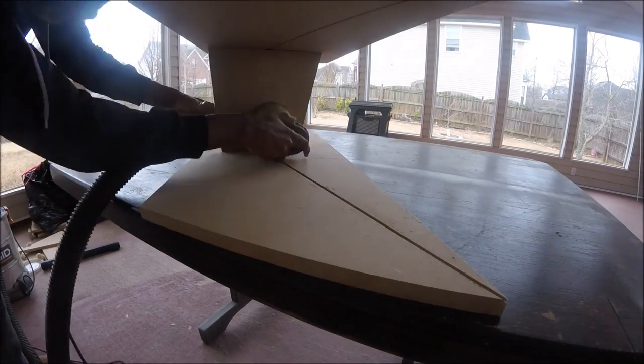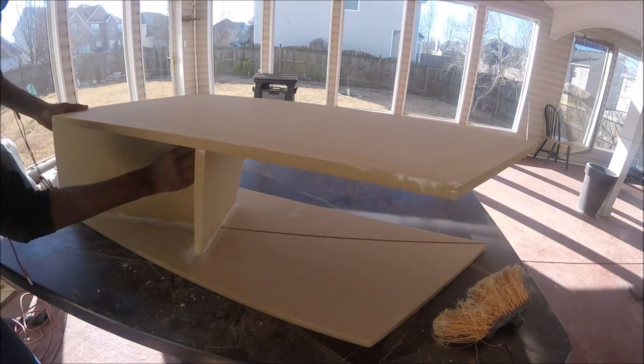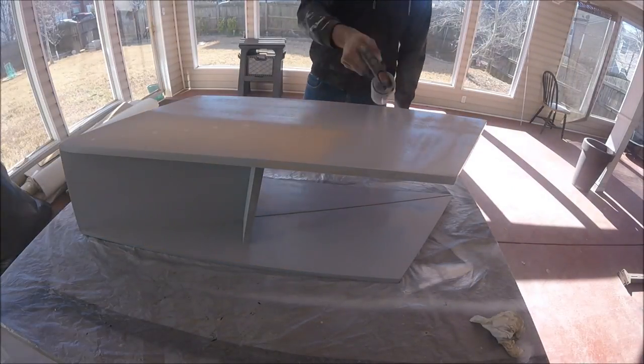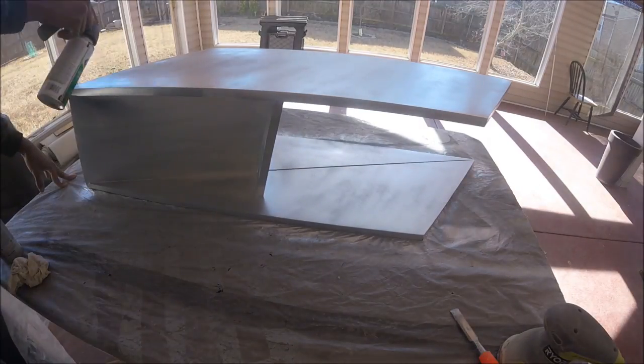Once everything's ready to be painted, I'm coming back with a semi-wet rag and cleaning up the dust particles. Then moving on to primer, then paint, then a clear coat — making sure to let each coat dry. Slide in the plexiglass and remove the protective covering, and that's it.